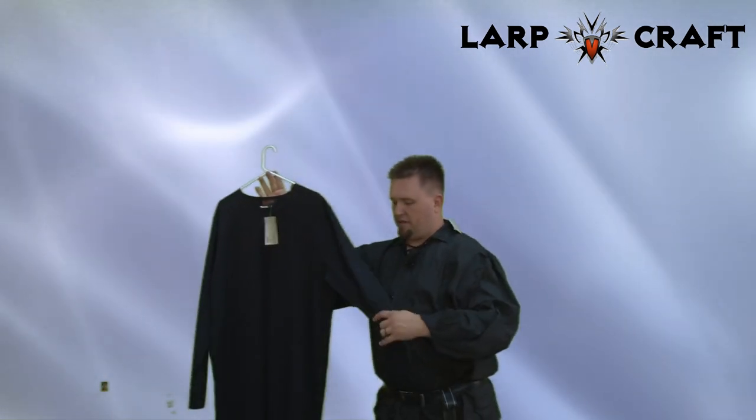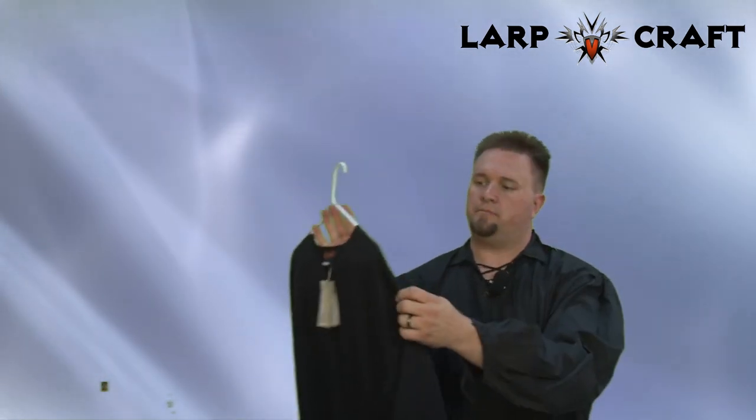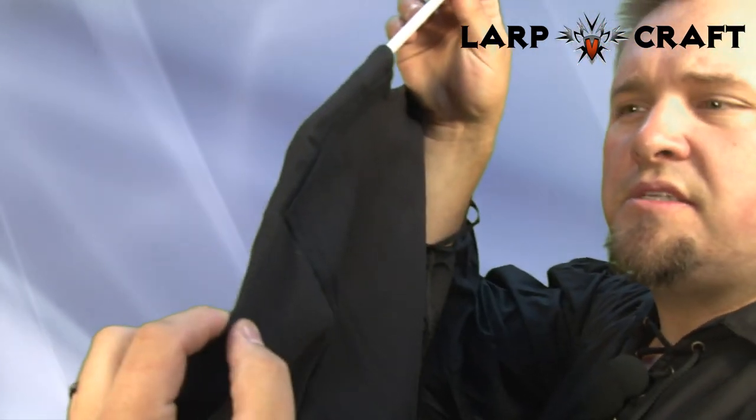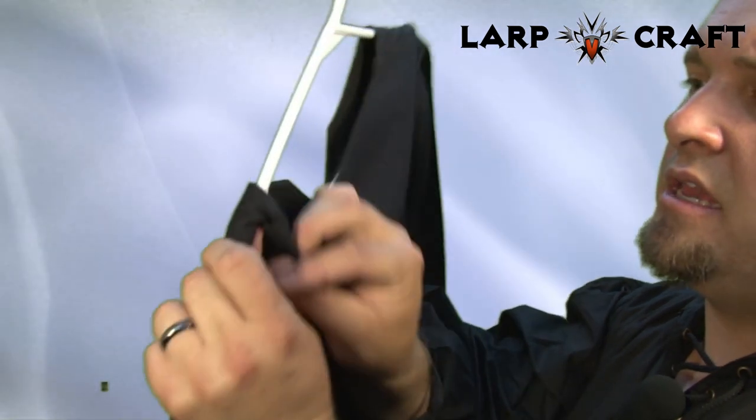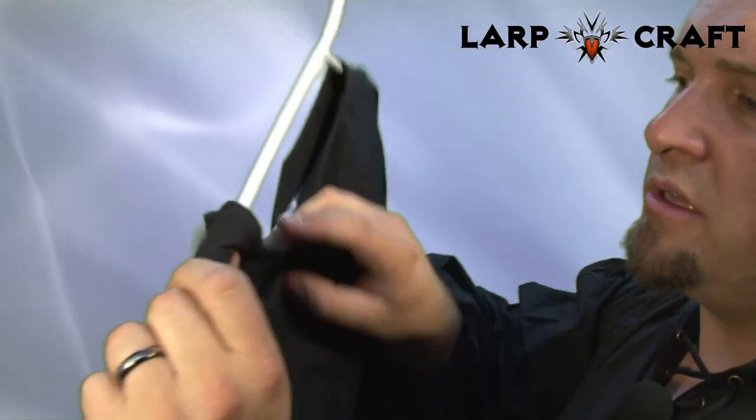It's very great quality. Take a look at some of the stitching here. The seams are very, very good. Very well sewn.